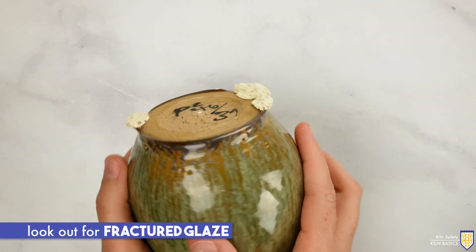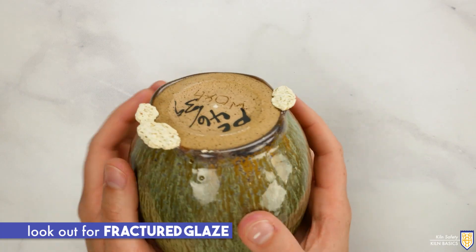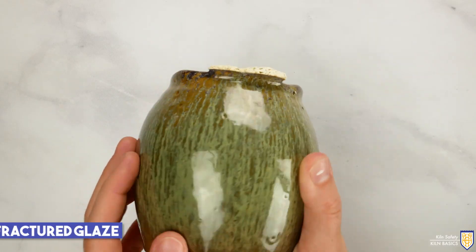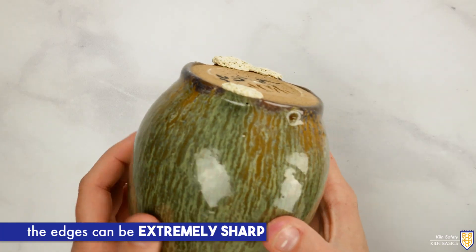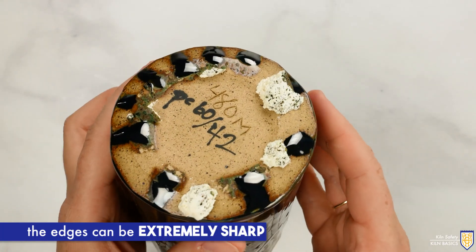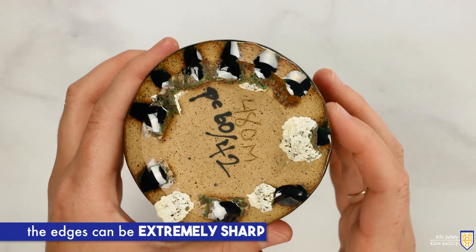Always take care when dealing with fractured glaze. This could come from releasing a ceramic piece that glazed itself to the shelf in a firing. These edges can be extremely sharp on both the shelf and the bottom of the ceramic piece. Wear cut-proof gloves when handling these types of items.